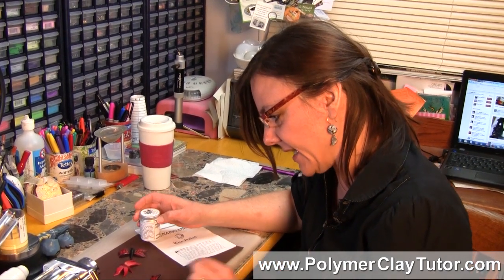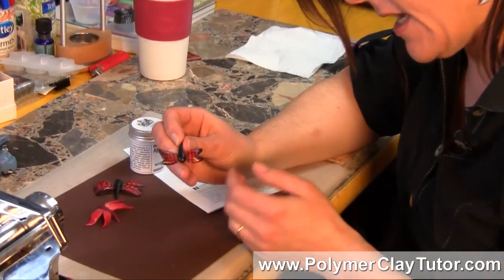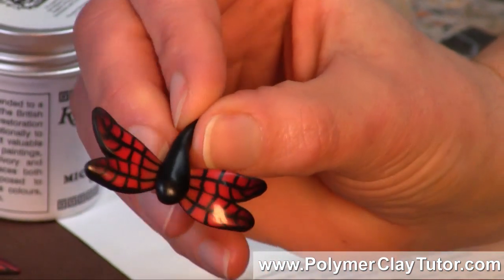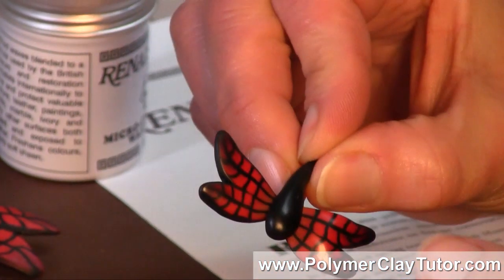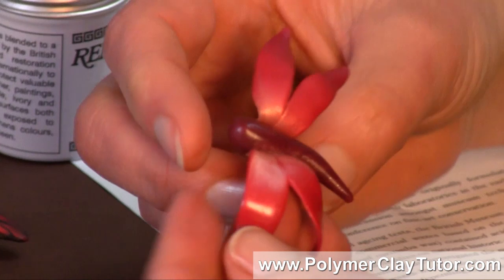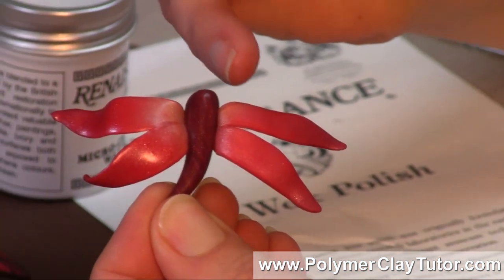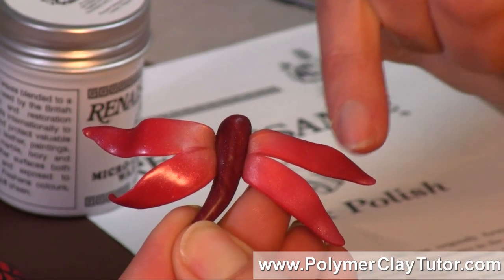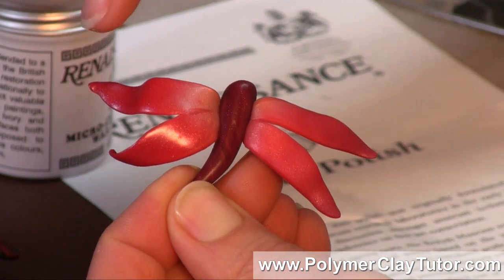Let me just show you what it looks like on some little butterfly beads. Here is a little butterfly bead that I've put the wax on, and you can see it's just gleamy and shiny and beautiful. Here's one where I've put the wax on one side and not the other — this side is quite matte finished, that's how it came out of the oven, and on this side it's all shiny and glossy.